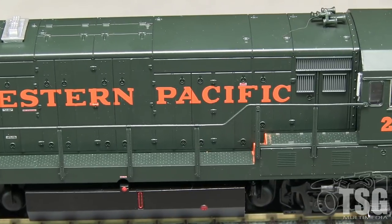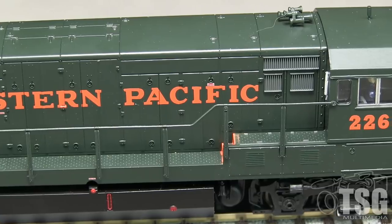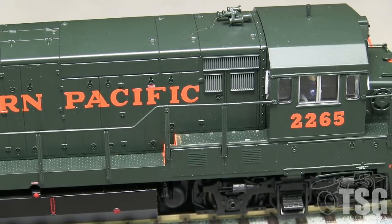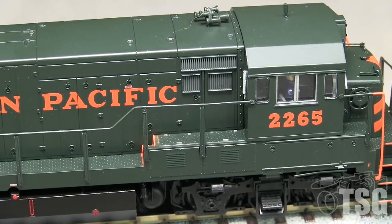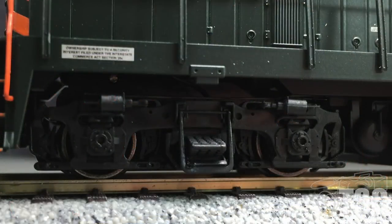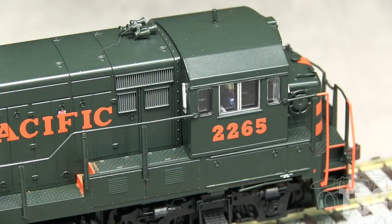The configuration of doors and grills on the sides matches the photos I have of the real 2265, though in a photo from 1981, one of the battery box doors on the fireman's side is a different color, probably a replacement from a different engine. The EMD Blomberg trucks are correct for this engine and include brake lines. The four side windows on the cab are also correct, though by 1981 the outermost windows on 2265 appear to have been painted over. Photos of other WP U-23Bs from the mid-1970s show glass in the windows.